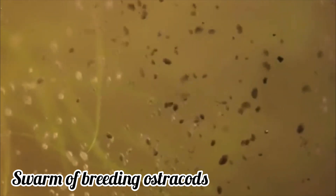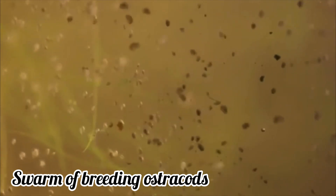Mating typically occurs during swarming, with large numbers of females swimming to join the males.